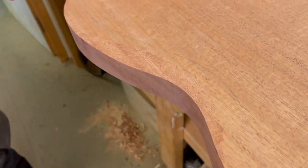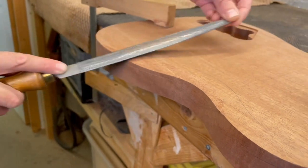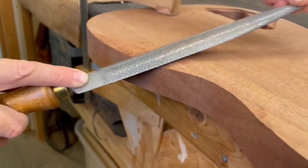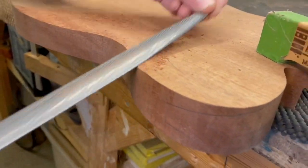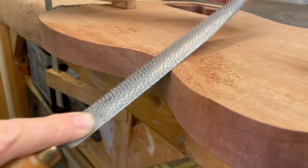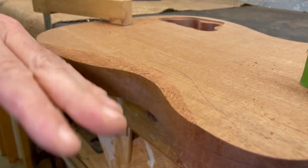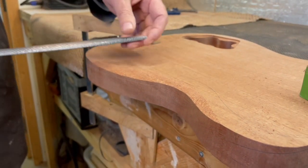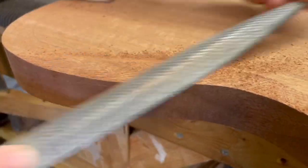I've got my guidelines here on the edge and on the face, and I need to get at it with the rasp. I need to be a little bit cautious because there's quite a lot of figure in this mahogany — the grain is a bit irregular, so I've just got to make sure I cut it in the right direction.